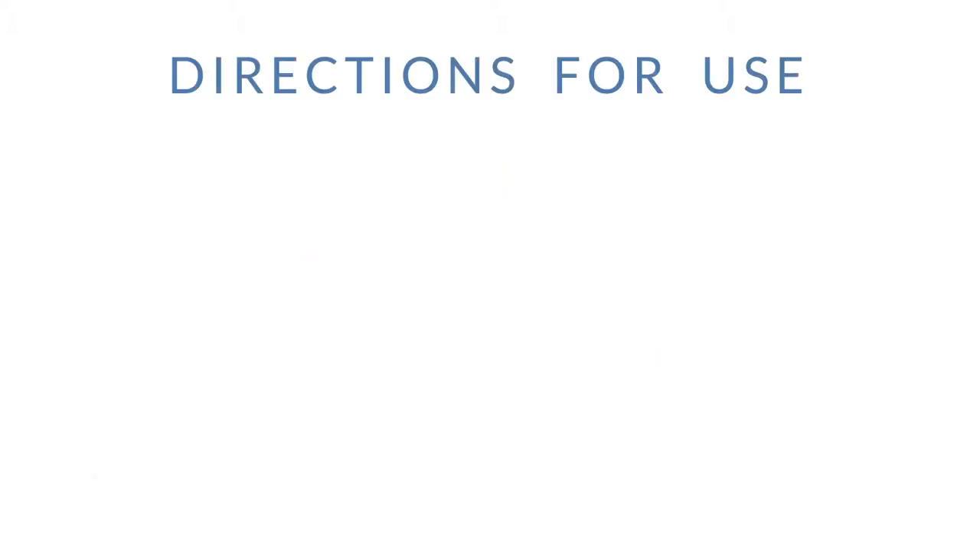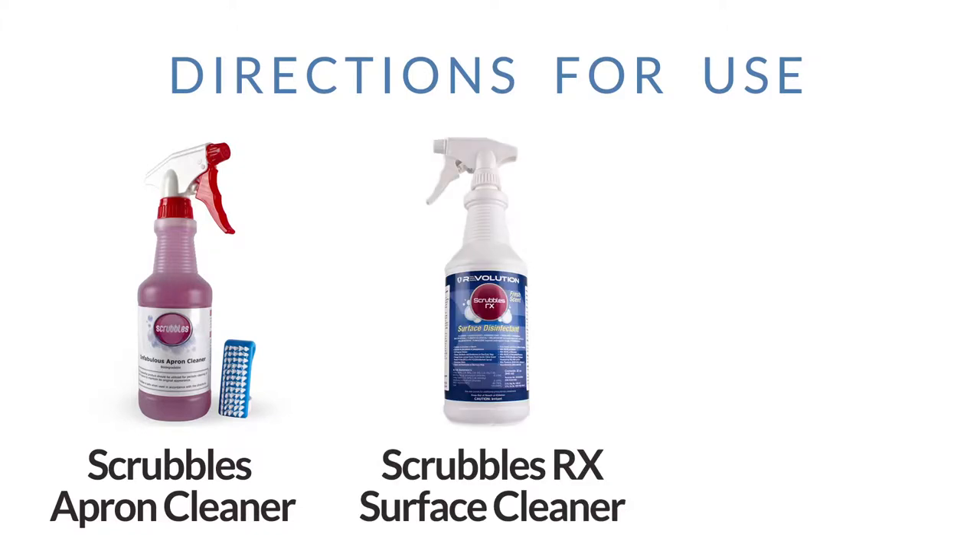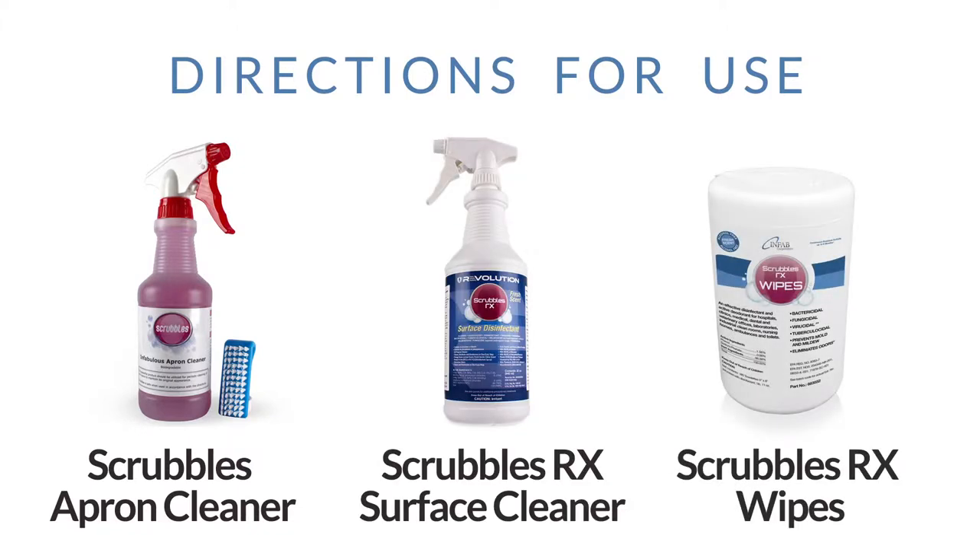This is Dylan from Infab here to talk to you about our different options for Scrubbles. We have Scrubbles Apron Cleaner, Scrubbles Rx Surface Cleaner, and Scrubbles Rx Wipes.